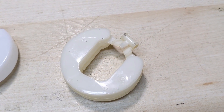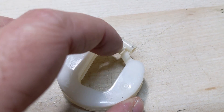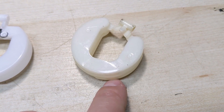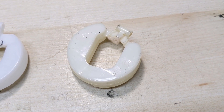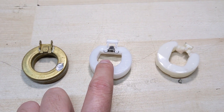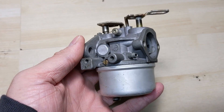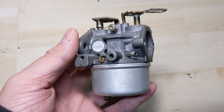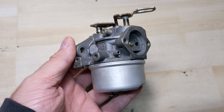Some people take a heat gun to a plastic float until the plastic is malleable and then depress or pull the tab to get their desired float height. That's not really recommended, but it is a trick that works to get one of these plastic floats to seal up. At the end of the day you can probably pick replacement floats up on Amazon or eBay pretty cheaply. For this video I used an old snowblower carb with used parts, but with new parts on a clean carburetor you'd now be ready to reassemble and reinstall it onto your snowblower.